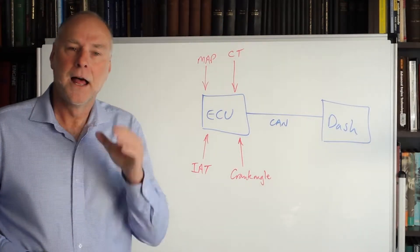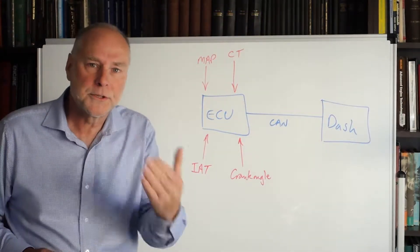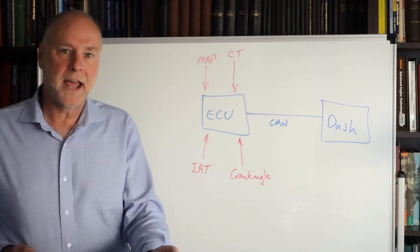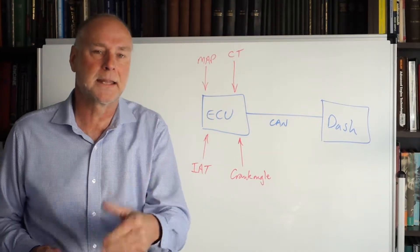Hello, my name is Julian Edgar and I'm the author of the book Modifying the Electronics of Modern Classics. It's for people with cars from the 1990s and that next decade. What I want to do in today's video is talk about using a programmable digital dash with a programmable engine management system, and show some of the advantages of linking those two systems together.